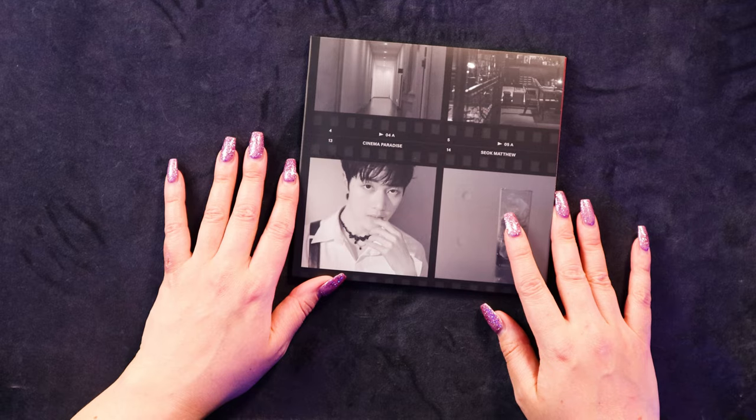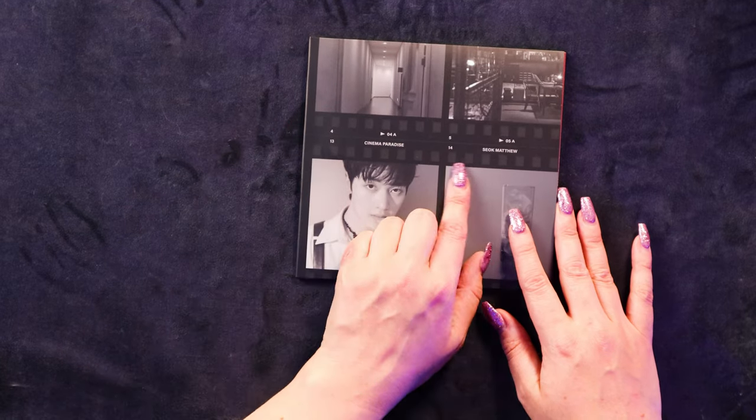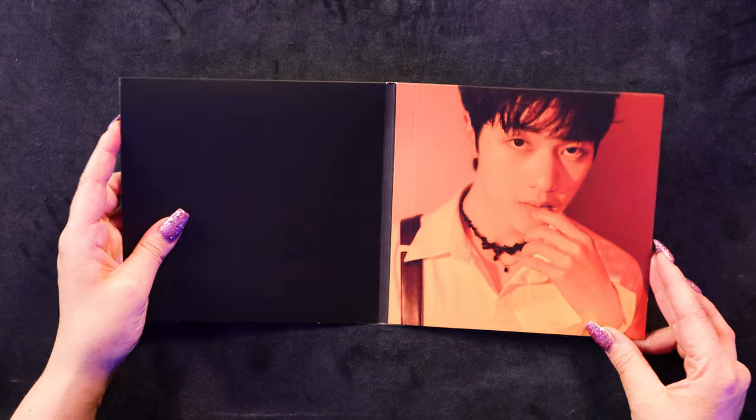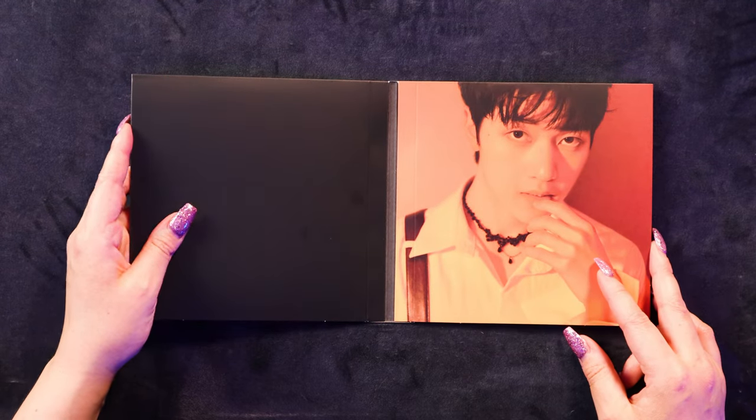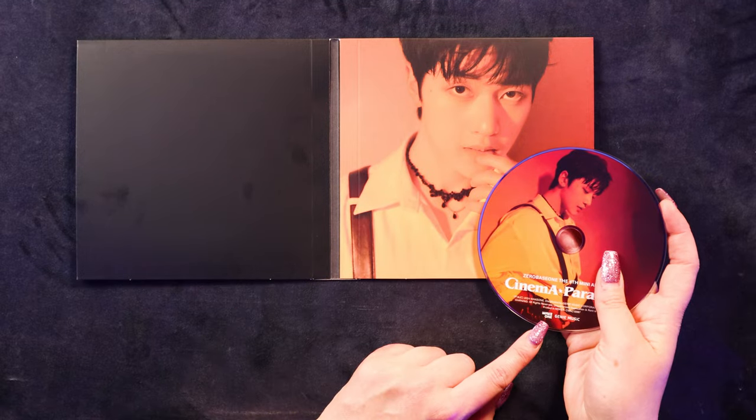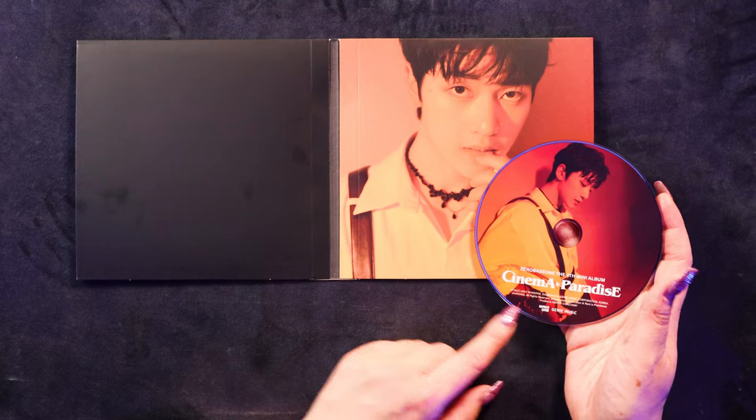Oh my God, I just saw the photo that was inside. That is a gorgeous photo of my boyfriend Matthew. Look at him - amazing. I think the CD is just in here. I really like it when they put pictures of the members on the CDs. I really love the lighting here. Oh my God, these gloves - he's wearing like netted gloves. Oh that's so cool. I can't wait to see the photos. I want to see the outfit a bit better because it looks really cool. It reminds me of literally like an old film operator - the projectionist. It's reminding me of an old school projectionist and I think that's kind of hot.